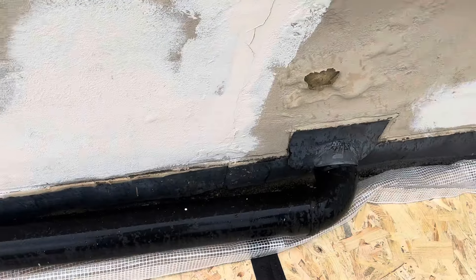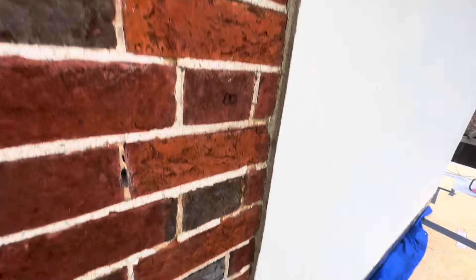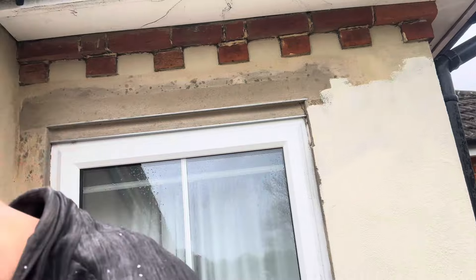Nice detail there. Oh, beautiful. And at the end here, I think we'll put a stop bead there — tidy that up a treat. It's a funny detail about the window. Yep, you're not wrong. Well, that was fun as well. Absolutely.